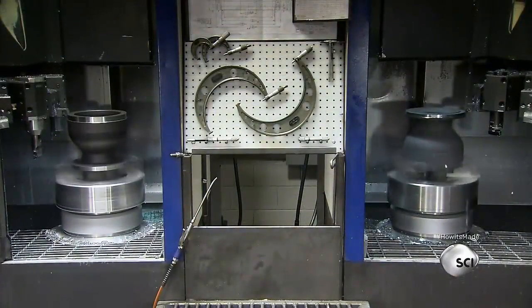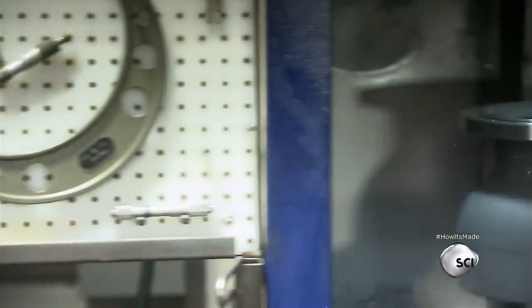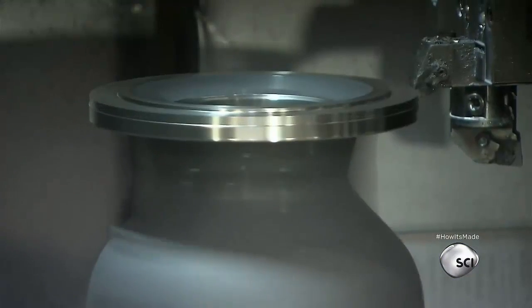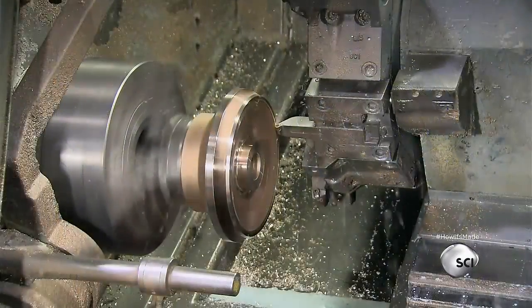They start by making diffuser bowls using urn-shaped castings. One turbine pump could have up to 30 diffuser bowls. The bowls hold the pump's spinning impellers. Computerized tools refine their shape so the bowls fit neatly in the pump column.